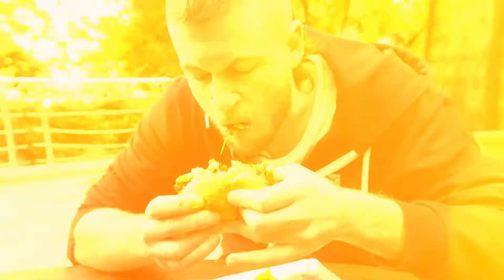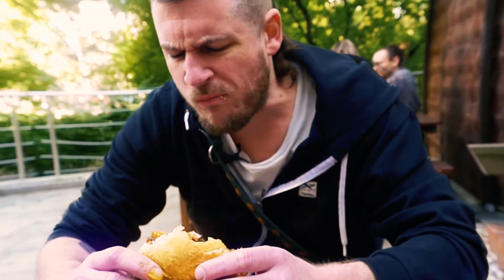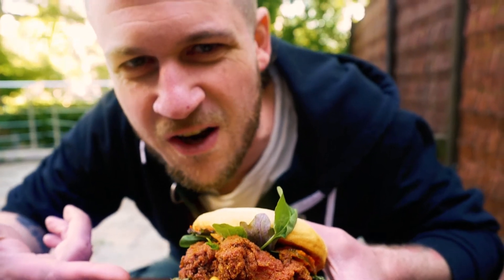The chicken — the crunch. How is it still crunchy? How much science is in this chicken? Science, man. Science that up, put it in a sandwich and bang it out. I still haven't processed the flavours going through my head right now. Unbelievable. Tender fried chicken. I've never had anything like it.